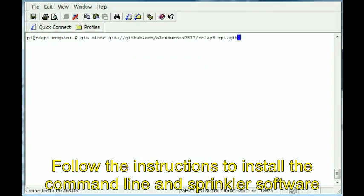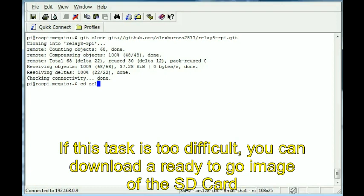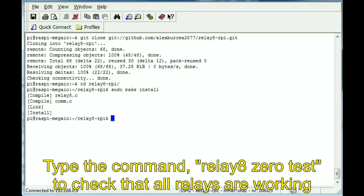Follow the instructions to install the command line and sprinkler software. If this task is too difficult, you can download a ready-to-go image of the SD card. Type the command relay8-0-test to check that all relays are working.